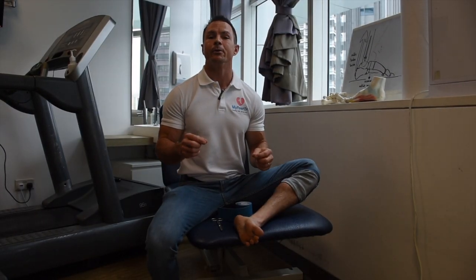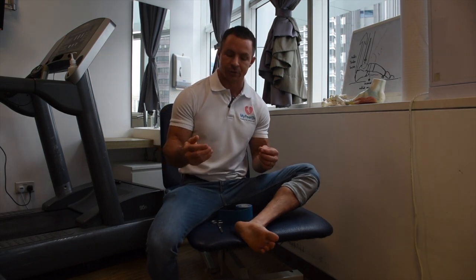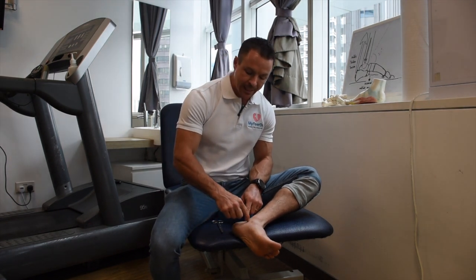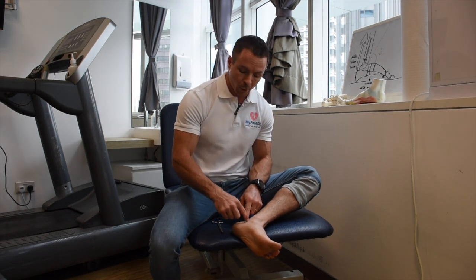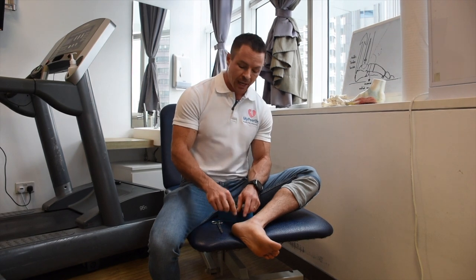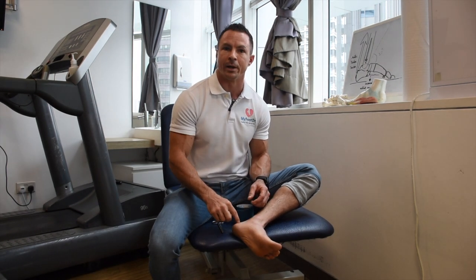Today we're going to cover another strapping technique to treat an injury called Sever's disease or calcaneal apophysitis. Calcaneal apophysitis is an injury to the growth plate that resides in the heel bone — the calcaneus. The growth plate is called the calcaneal apophysis, and when you injure it we call it calcaneal apophysitis — 'itis' means inflammation — so it's an inflammation of the growth plate of the bone in the back of the heel.